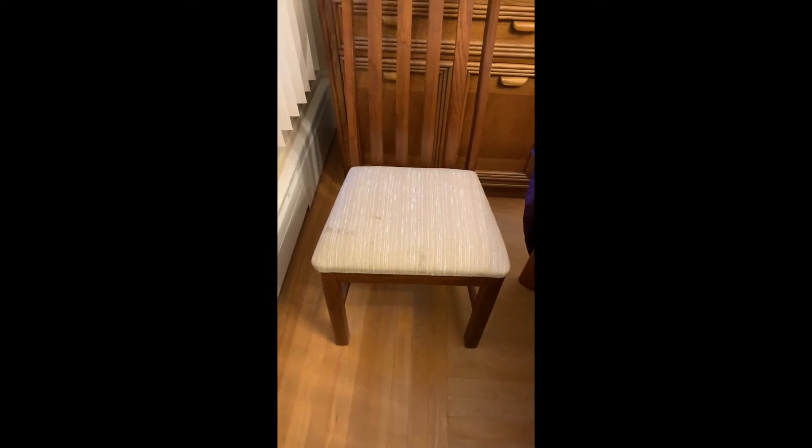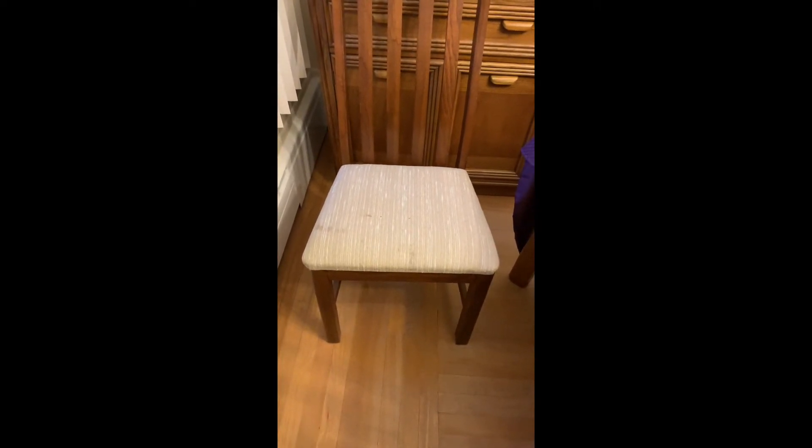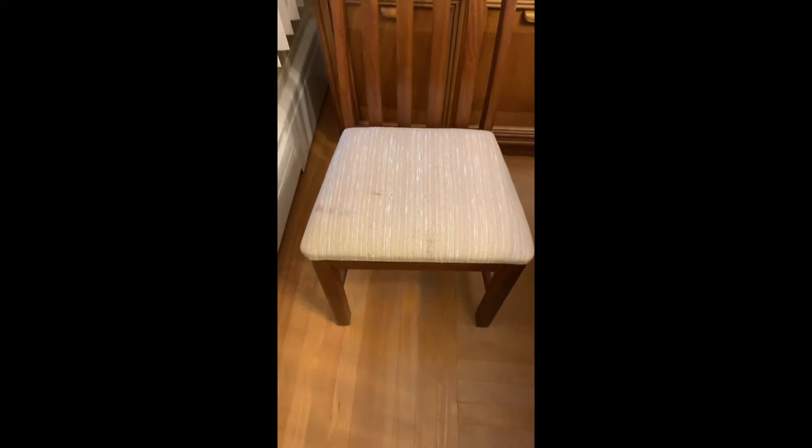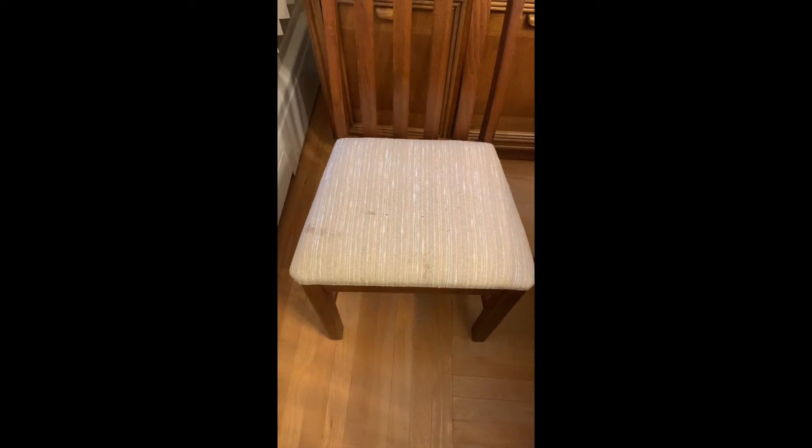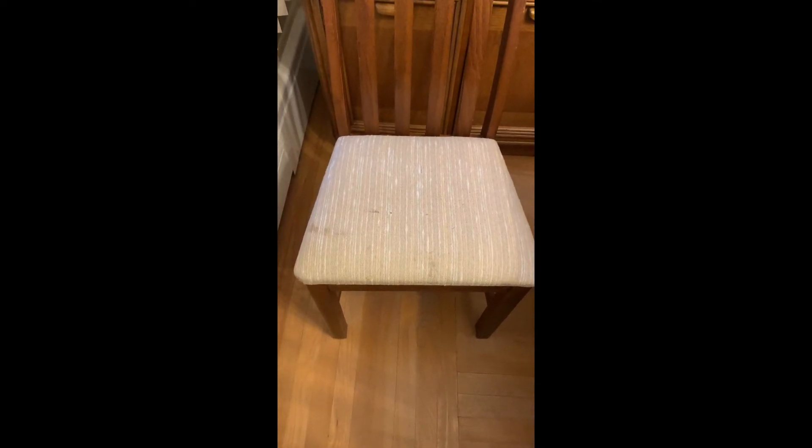Hi there, it's Annie Lou. I was trying to put my dining room back together again and this chair is a mess. I said to my husband, I think I'm going to reupholster the chairs.